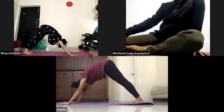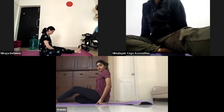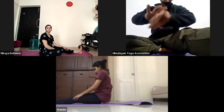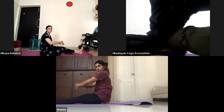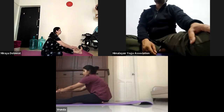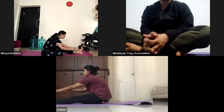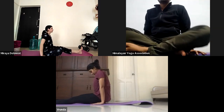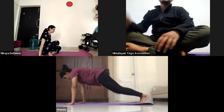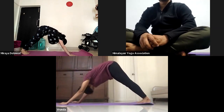Now we'll do Janu Sirsasana B. Bend your both knees, Sapta, and jump front. Bend your right feet like this — right leg — and now sit on your right heel. Your right heel should be touching your anus point, so you'll be able to keep your heat there. Now grab your left wrist with your right hand and take your hands behind your feet. Again inhale, halfway look up. Ashto exhale, bend fully forward down. Hold there for five counts: one, two, three, four, and five. Now inhale, come up. Exhale, place your both palms by the side. Dasha inhale, lift yourself up. Eka dasha exhale, jump back to Chaturanga. Dwa dasha inhale, Urdha mukha. Trio dasha exhale, Adho mukha.